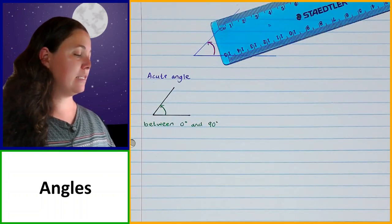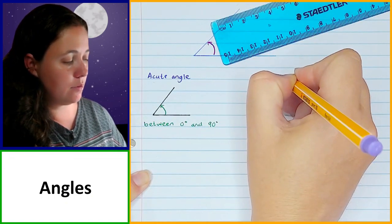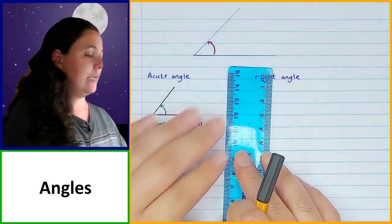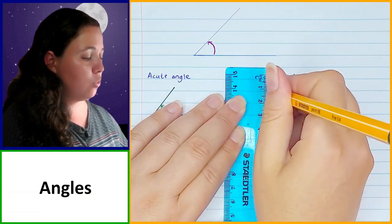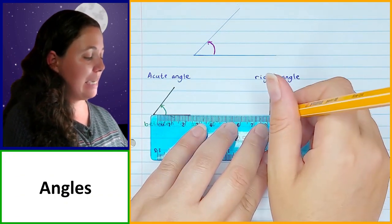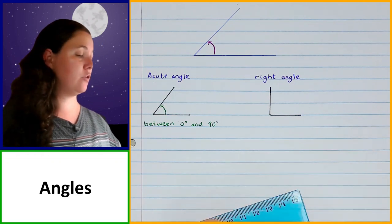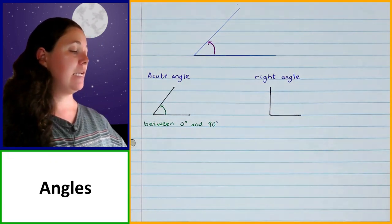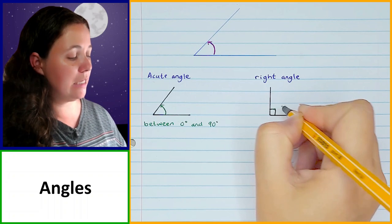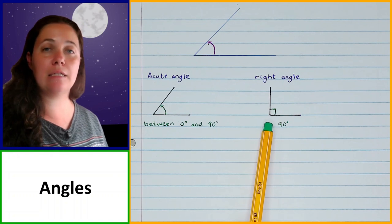The next type of angle is a right angle. A right angle is like the corner of a square or rectangle, or the corner of your page. It is exactly 90 degrees — a quarter of a circle, since a full circle is 360 degrees. This is often indicated by drawing a small square inside the angle, which tells you it is exactly 90 degrees.